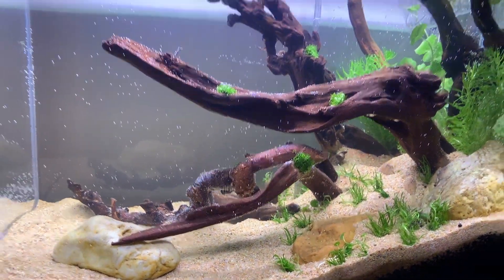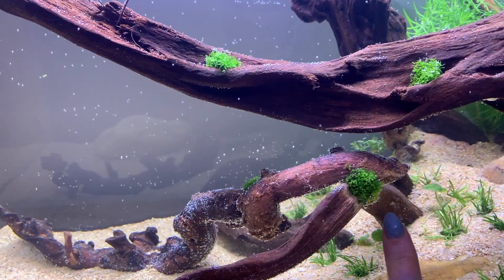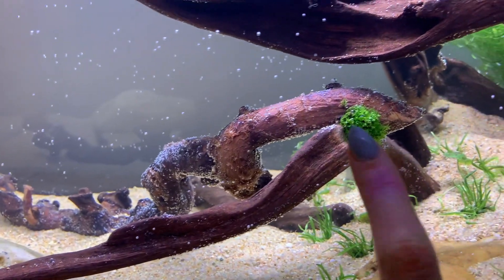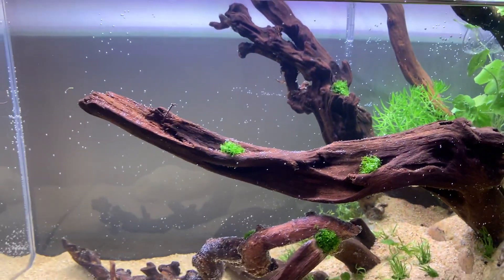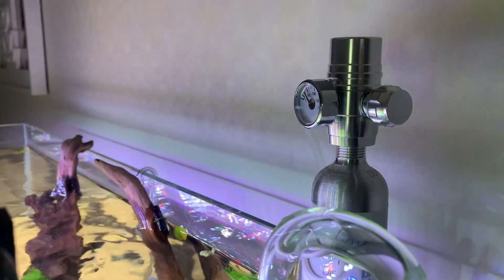Next to the taller plants — which I cannot remember the name of — I grabbed some moss that I spotted in one of the other tanks and really liked. I'm so glad I got it because there were little bits of glue visible where I'd stuck the wood together, so the moss has come in handy to cover that. I've just dotted it throughout and might add some more later.